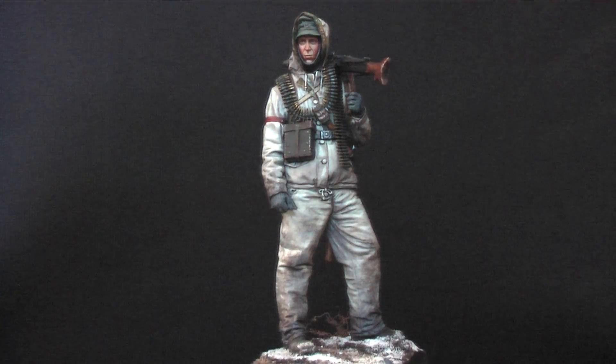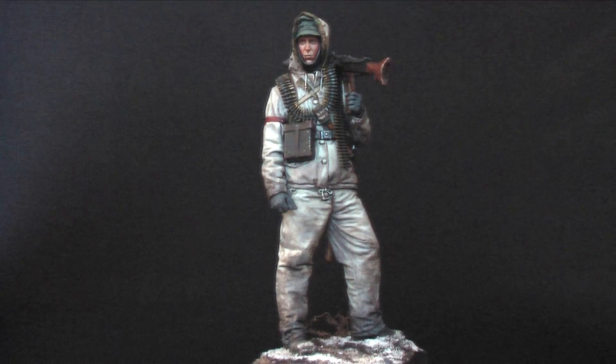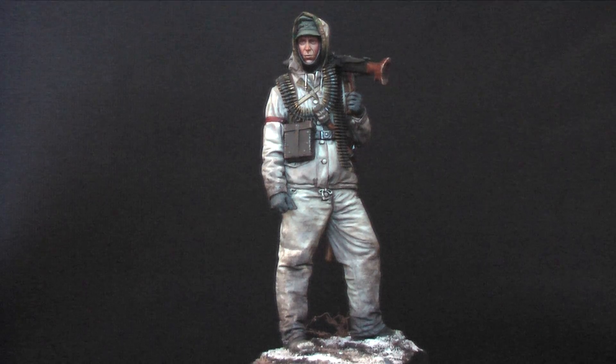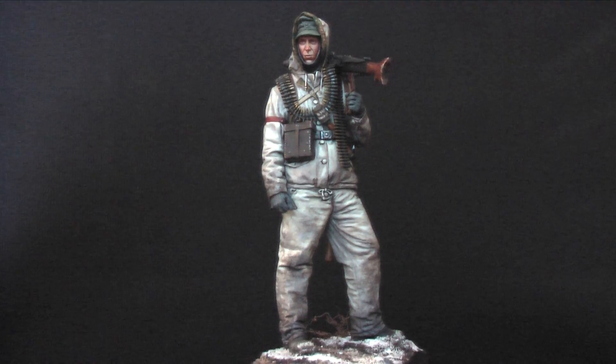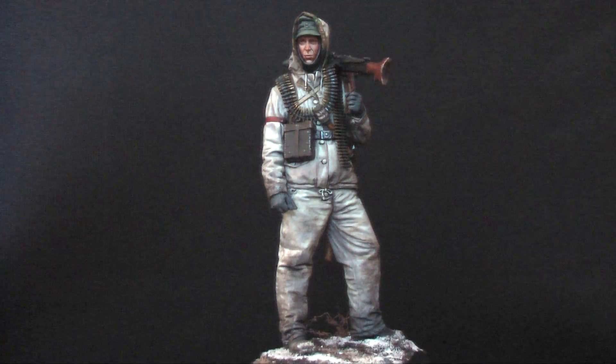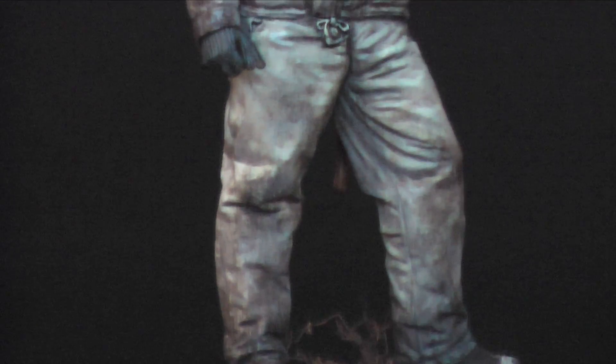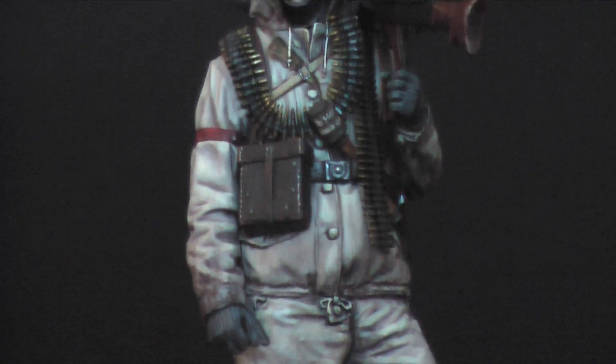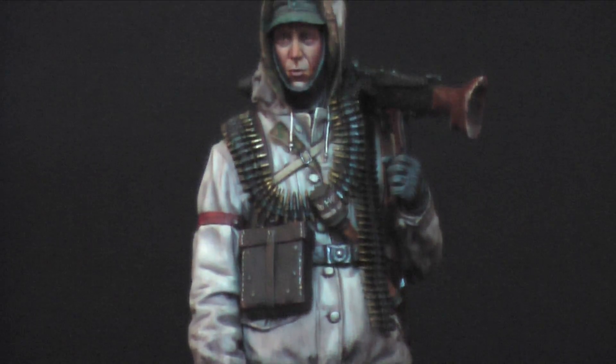This is a 1/16th scale figure, again from Andrea, and this is the finished figure from the last video we did on painting dirty white camo. This was a lot of fun to paint. The groundwork snow and slush is from Hudson and Allen. It was a challenge and a real pleasure to paint somebody that is just absolutely filthy dirty, and white is always one of my favorite colors to paint.